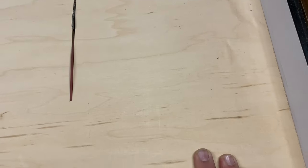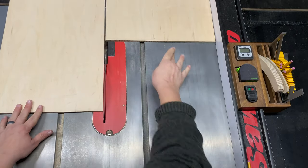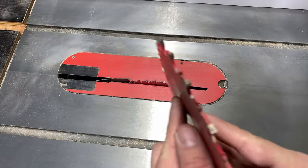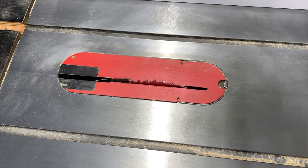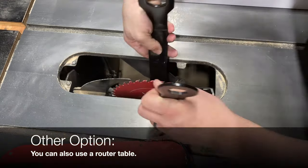I start this build by ripping a strip that is long enough to accommodate the bottom and both sides. Once I've ripped my stock I go ahead and install a flat tooth tip table saw blade — a dado stack will work as well.